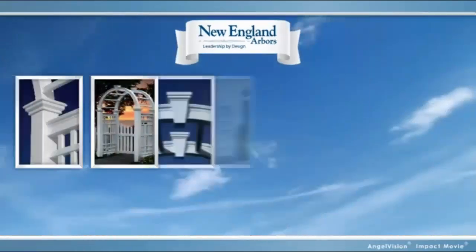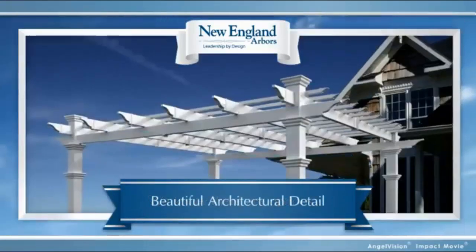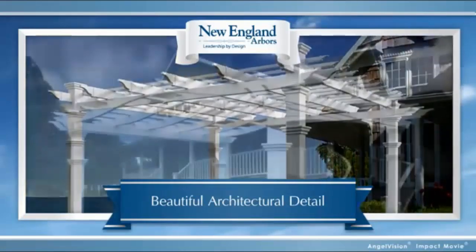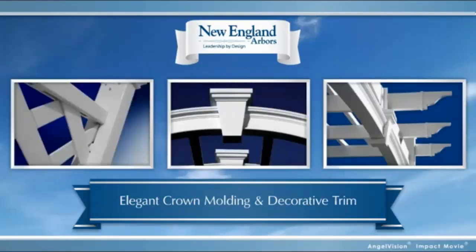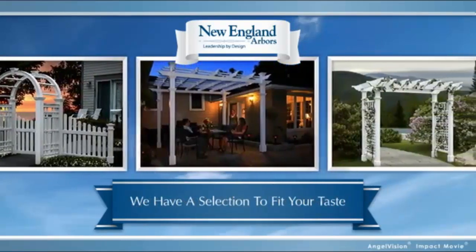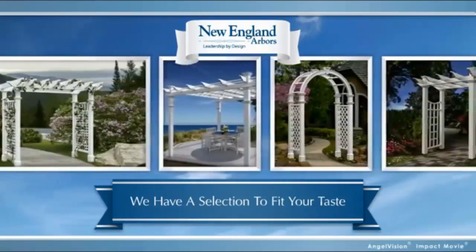It's time you discover outdoor vinyl products from New England Arbors, where classic elegance meets modern durability. At New England Arbors, we know there are a lot of options out there, but we offer more. We know looks and quality are equally important. That's why we've invested in tools and molds to give our products the kind of architectural detail you'd normally have to pay a lot more for, like crown molding and decorative trim. No matter what style of arbor or pergola you're interested in, we have a selection to fit your taste and your budget.